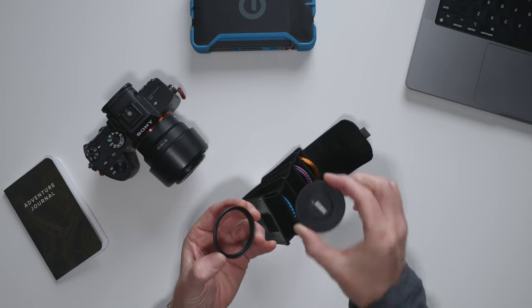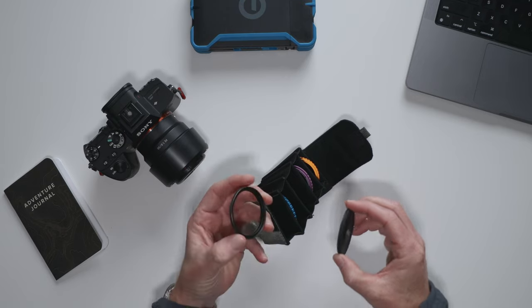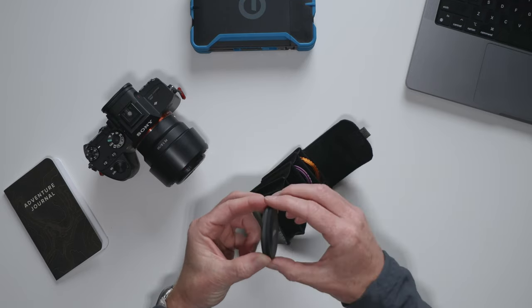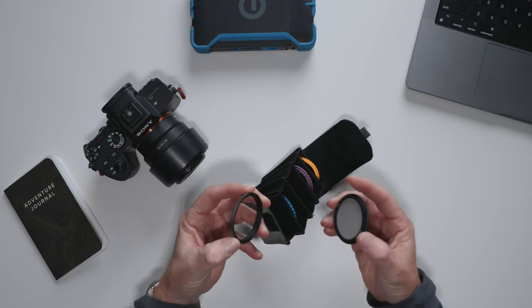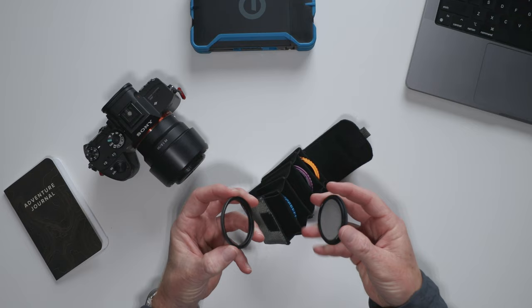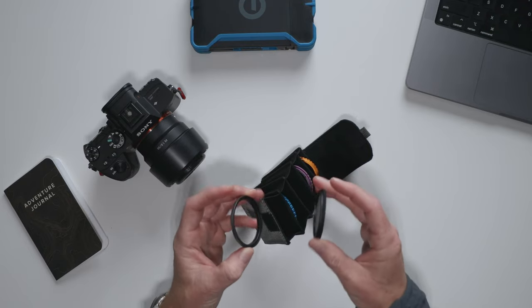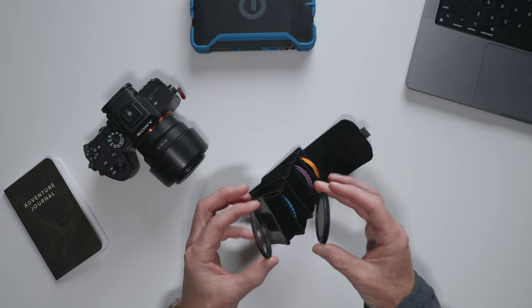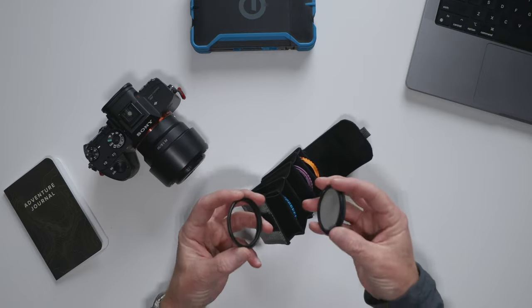You can see this is just a lens cap here, but this is the ring that contains one of the magnets that will pull things together pretty quickly and easily. Not only is this system super convenient, but it also means you don't have to worry about accidentally dropping the filter while trying to attach it. The magnet is strong enough to hold the filter securely in place, but not so strong that you can't remove it when you need to.